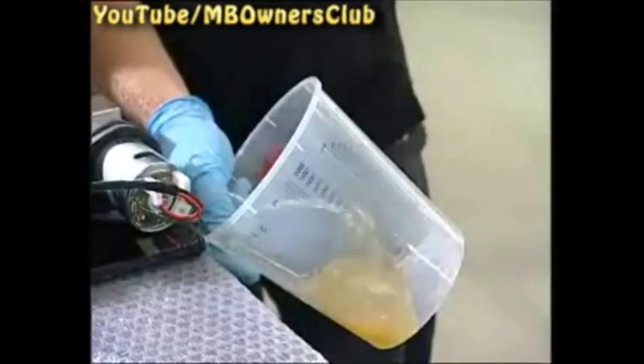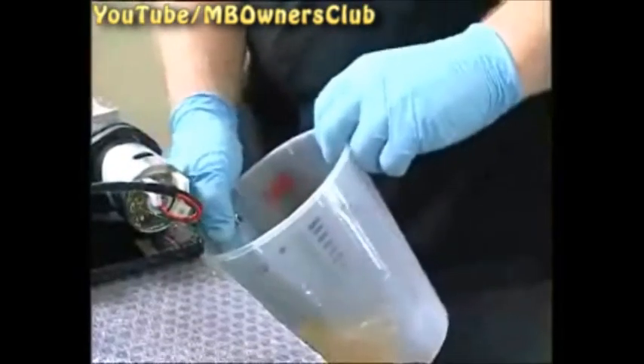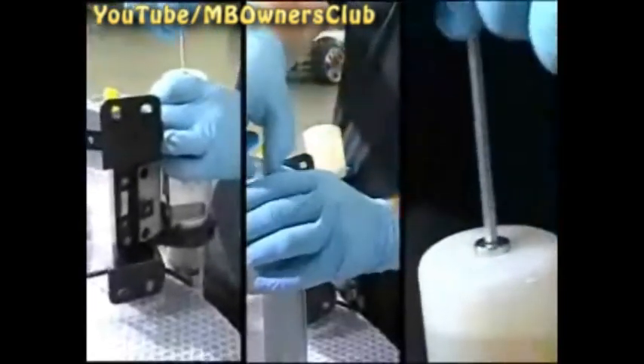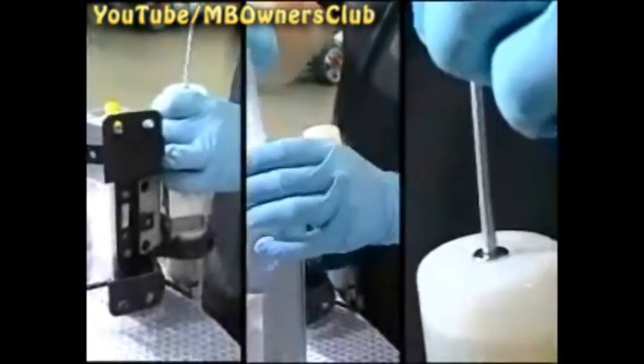The oil in the hydraulic line is full of bubbles. Refill with hydraulic oil and repeat the procedure several times. When the fluid comes out of the pump without bubbles, then it's bled.